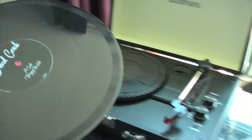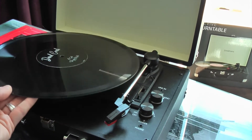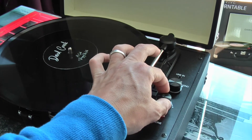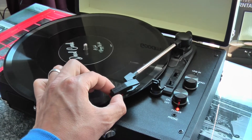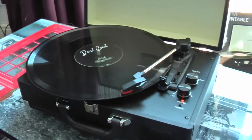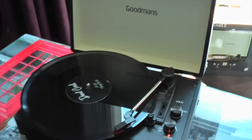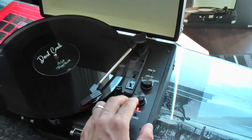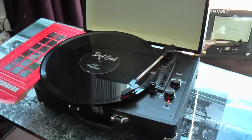Here's my record from vinyl.com and I'm going to put it on my record player just to show you. This is a Goodman's Revive vinyl record player. I'm really happy with the sound.